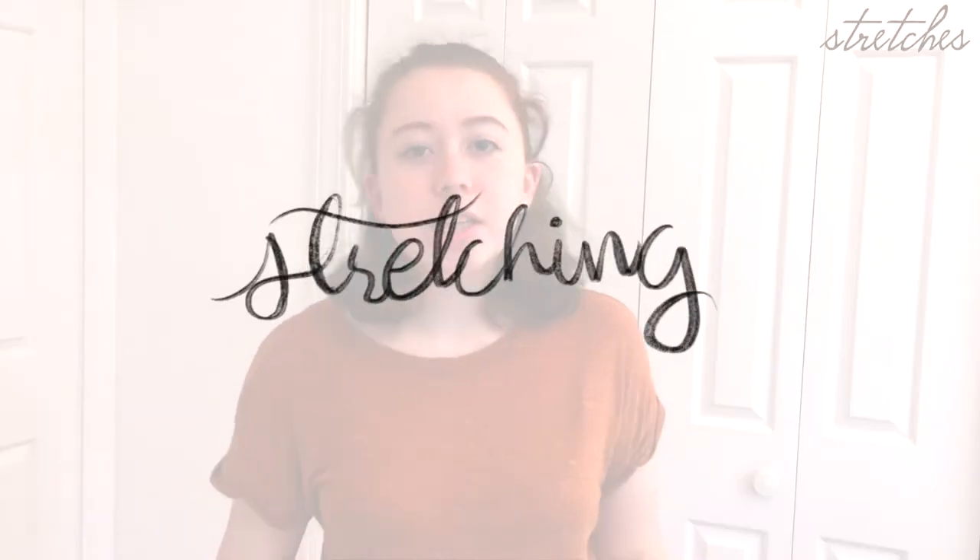Number one: stretches. This is probably the singular most important thing you can do in your everyday warm-up routine. If you don't listen to any of the rest of this video, please just take away this. Stretching is the most important thing you can do because it helps prevent injury. I find that whenever I stretch before practice sessions, I always feel less sore afterward, or not sore at all.